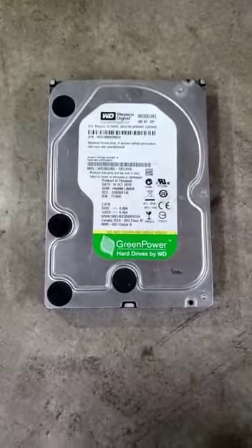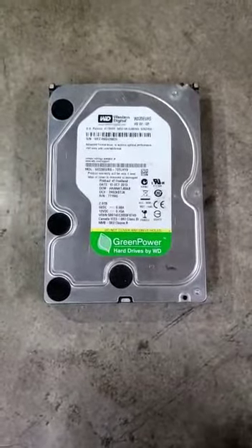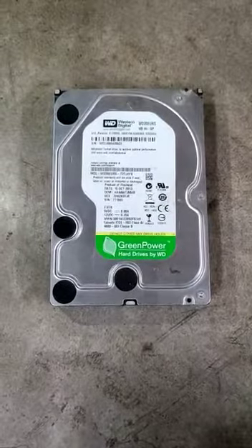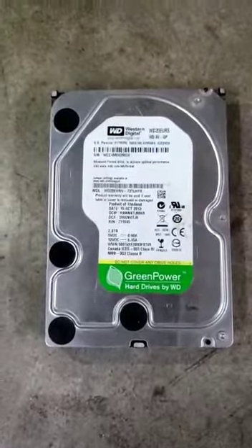Now I am going to show you how to open and clean the hard disk surface from the back side. Let's start with one of the Western Digital hard disks.